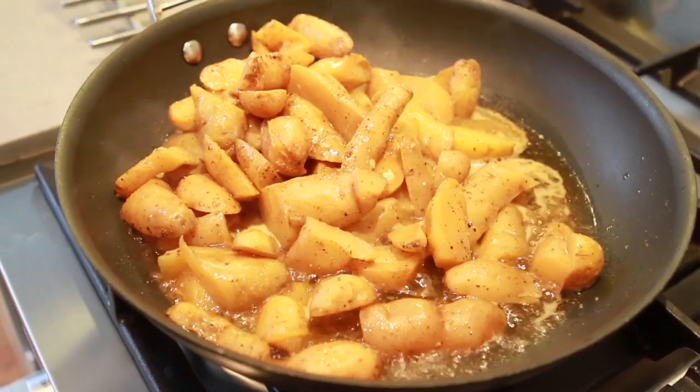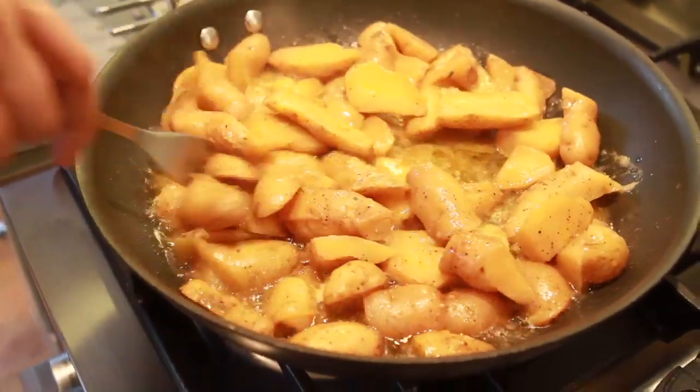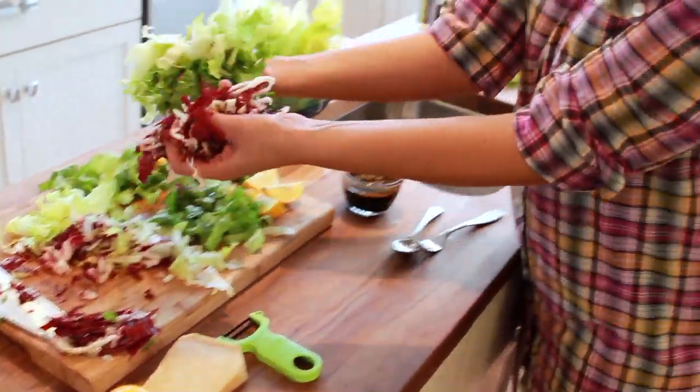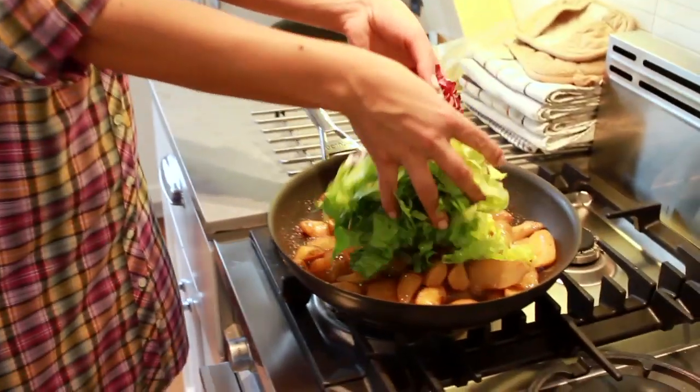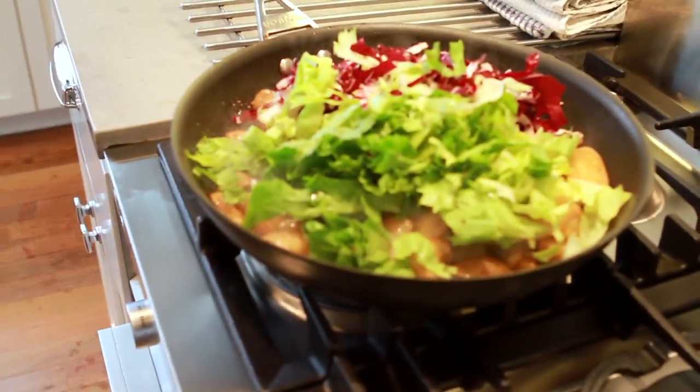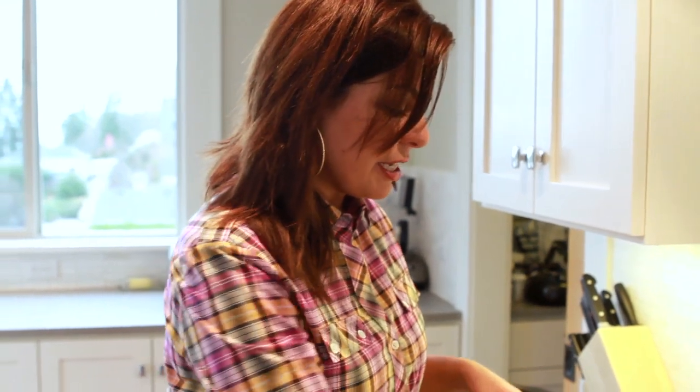We've fried our fingerling potatoes. Now we're ready to add the escarole and radicchio to the mix. Just put them right on top of the fingerling potatoes and sauté them all together. It's going to add a little bit of spice and bitterness to the dish and make it a little bit more exciting.